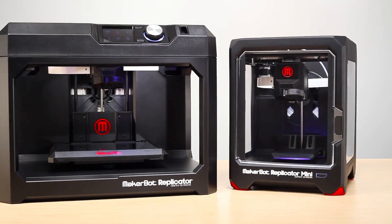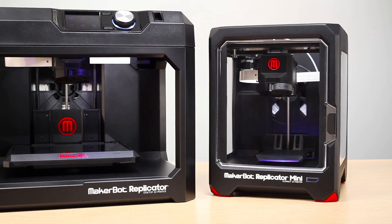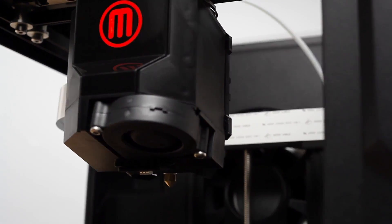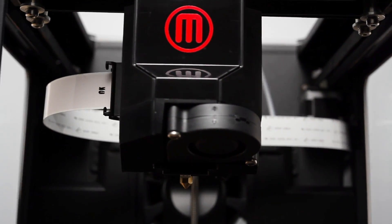While the MakerBot Replicator Mini is compact, it's also powerful. It's packed with most of the advanced technology that you'll find in our other MakerBot 5th generation 3D printers.